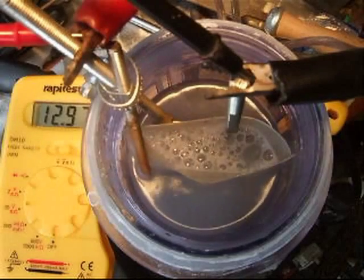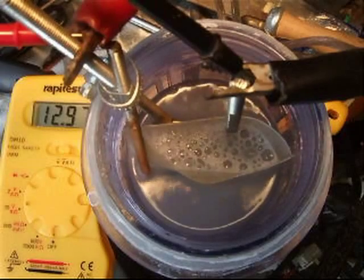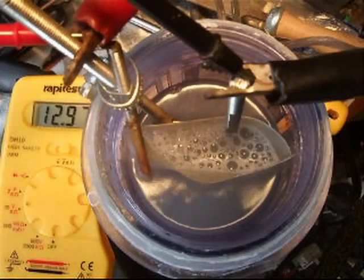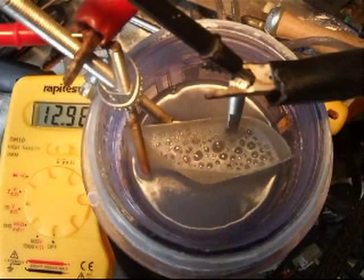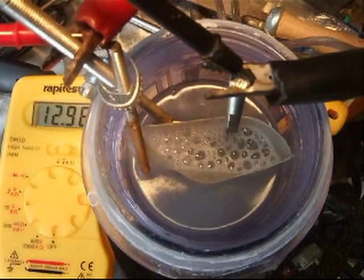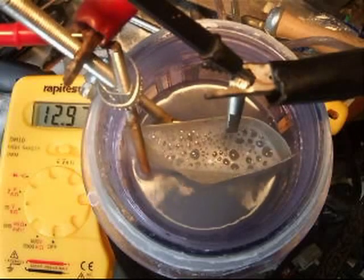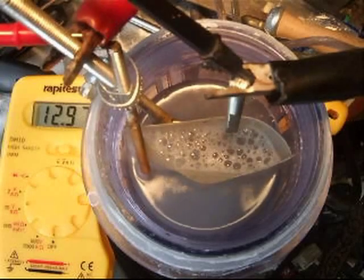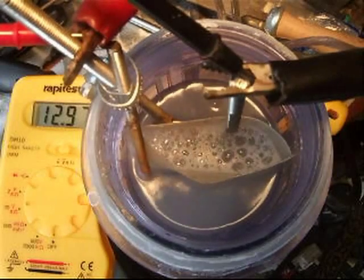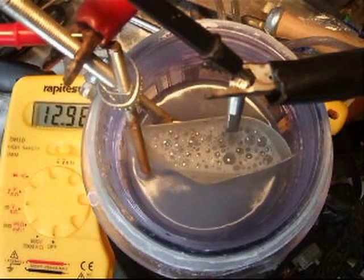I'm going to try and ignite those bubbles at the moment. It seems very strange with this cell — when I actually pop these bubbles, you're not getting that same sort of crack that you usually get with a normal cell, a violent crack. It just seems to ignite with a sort of slow flame.